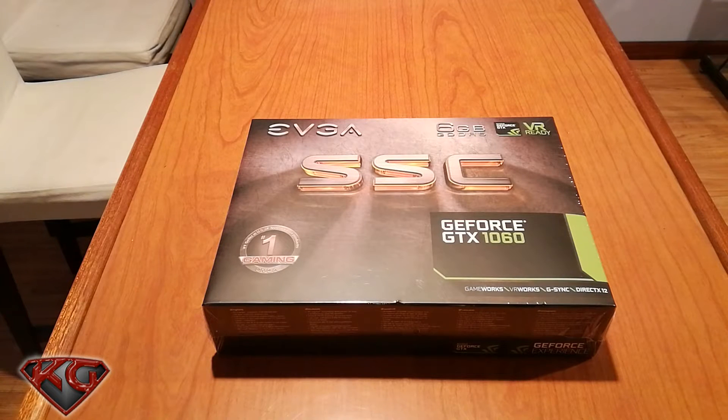Welcome back everyone, it's your boy KillerNC back with another video. Today I'm gonna go ahead and do the unboxing and installation of the EVGA SSC GeForce GTX 1060 graphics card.